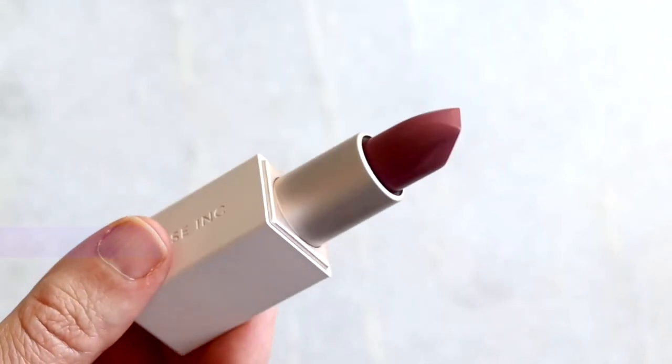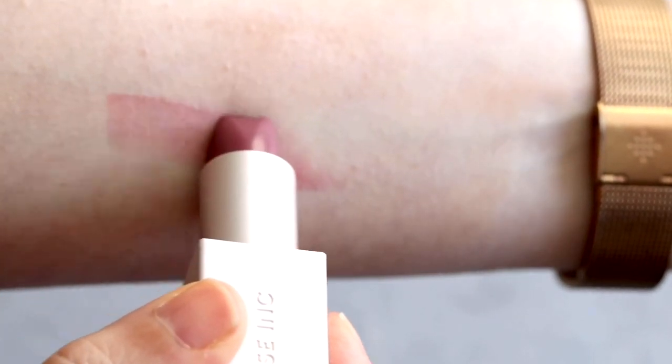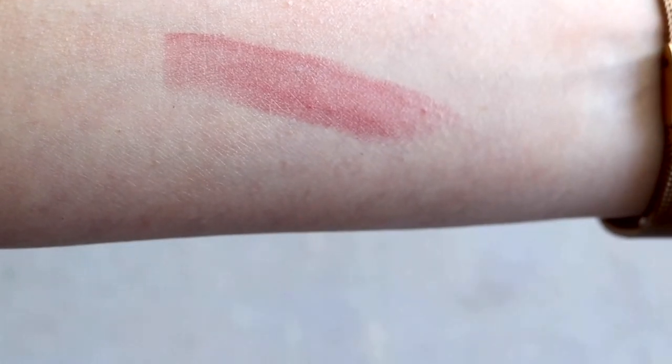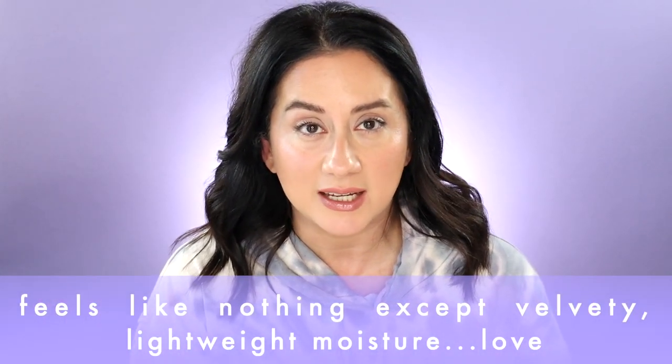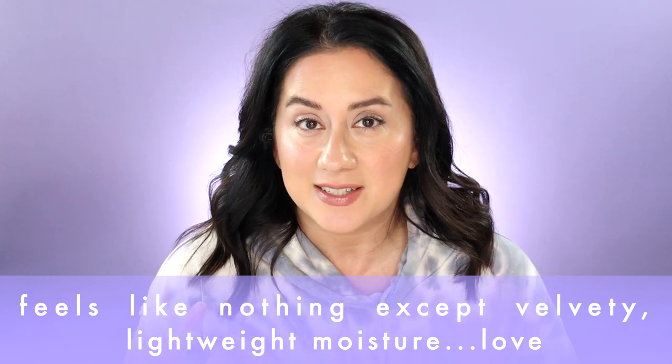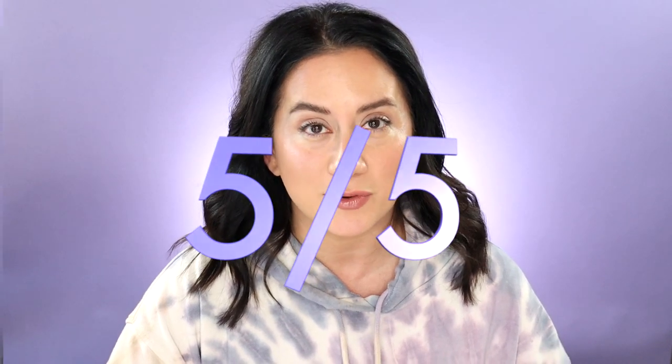This is supposed to be a weightless formula, and it is incredibly weightless. It goes on almost like a cream — it doesn't feel slick, not a lot of slip to it. It just glides on the lip really nicely and deposits the pigment. It doesn't feel like you've put anything heavy on. My lips did feel more nourished and hydrated — almost like a balm. Overall, it was one of my favorite lipstick applications, so five out of five on the scorecard.